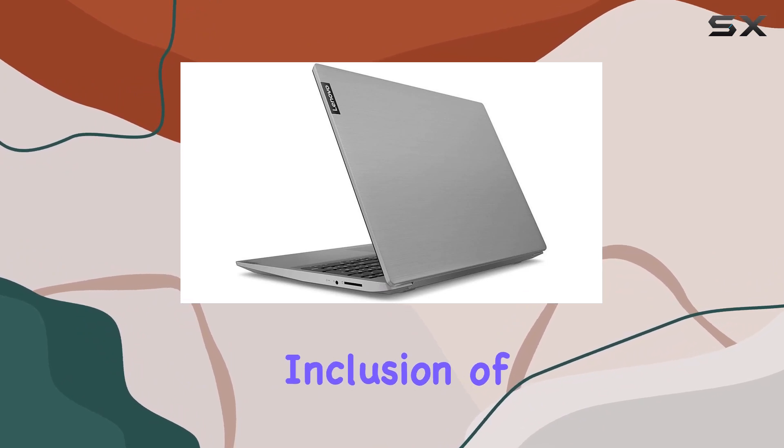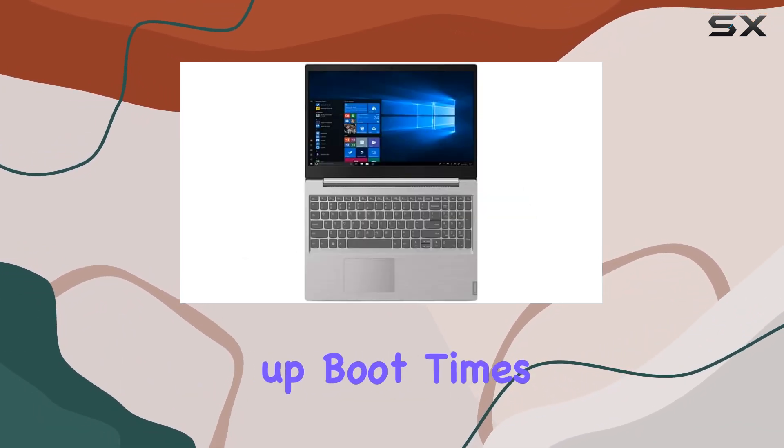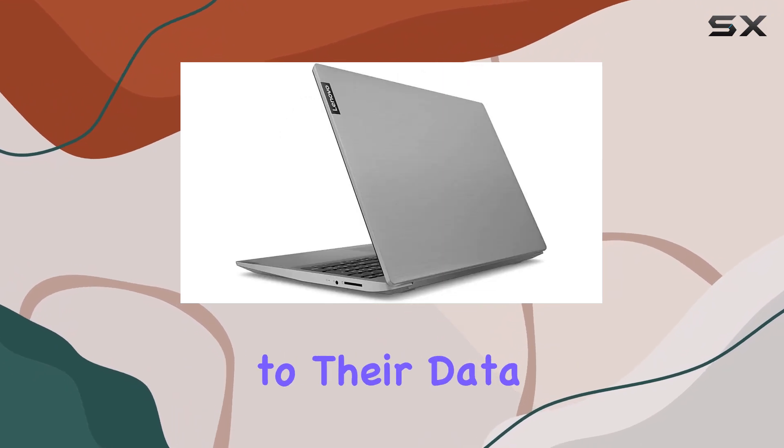One notable feature is the inclusion of a solid-state drive (SSD), which not only speeds up boot times but also enhances overall system performance. It's a thoughtful addition for users who prioritize quick access to their data.